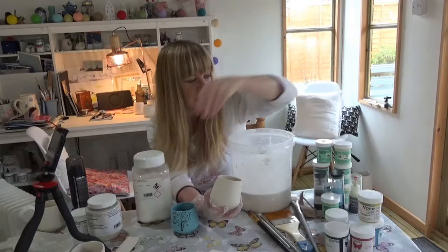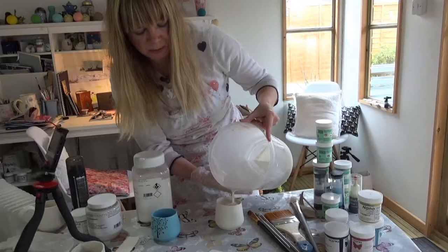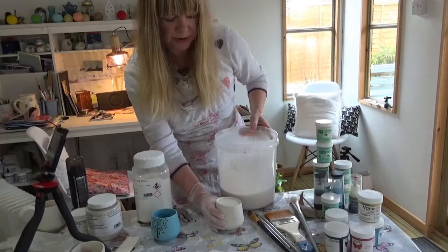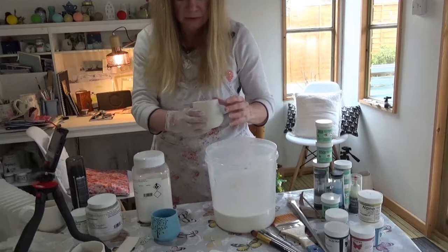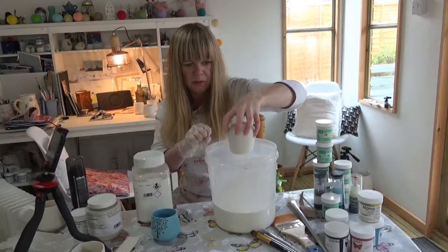So what I want to do is just tip that right in. Fill it right to the top and then just leave it for about 10 to 15 seconds, making sure that it's all covered. Then you want to pull it out as quickly as you can, just like that, and leave it upside down for a few minutes.